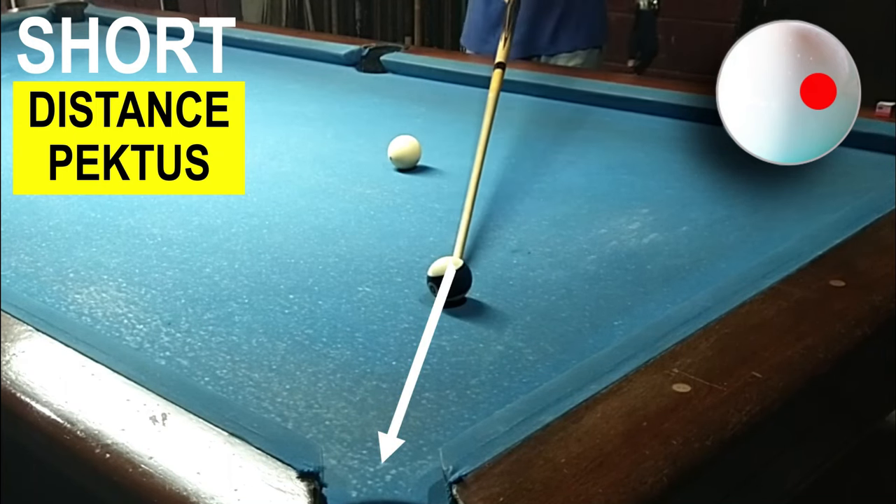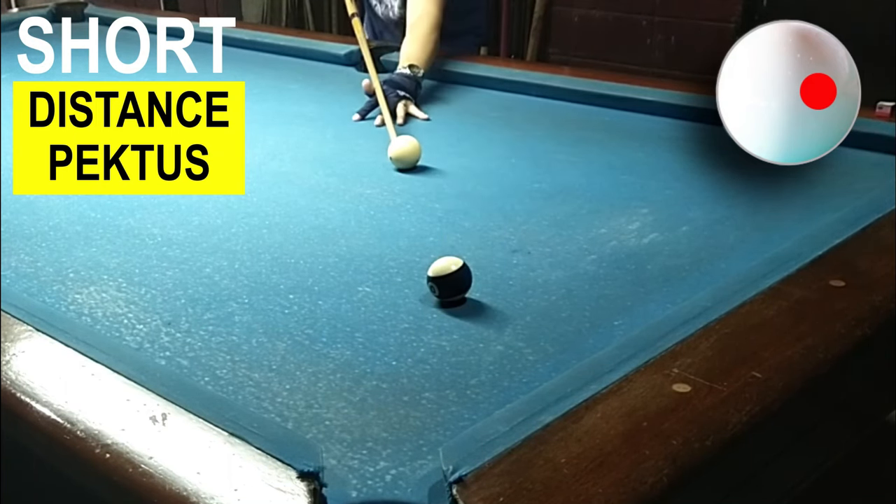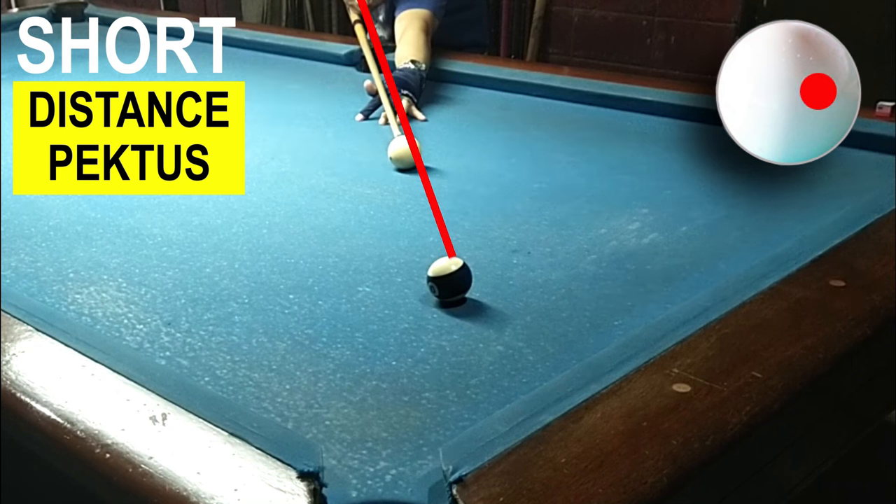Tinuturo ko kung saan yung patama by using right hand English o pectus. Pinapakita ko dito sa red line kung sa center ball ang patama nyo sa bola — dito ang direksyon nya. At ipapakita ko rin kung gagamitan nyo ng kanan na pectus, yung dilaw may iba yung tira nya.